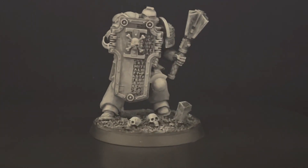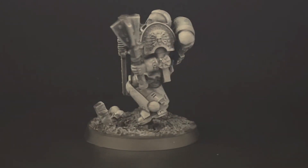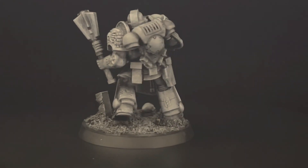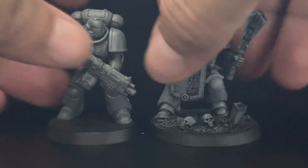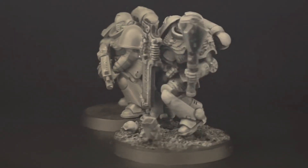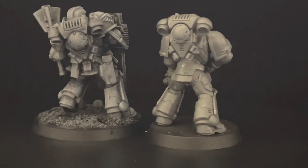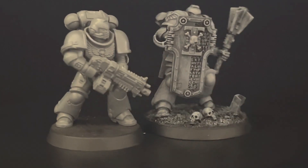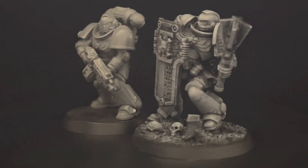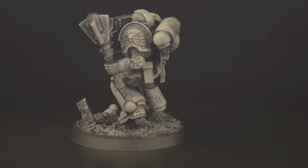Hello guys, this is one more video of conversion true scale — in this case a Deathwatch Primaris. I try to give him a very action pose. I'm gonna compare him right now with the regular plastic GW model that comes from the same sprue, from the same box. This is the way he fares with a Primaris — I upscaled the Deathwatch model that you guys see over here. Very happy with the pose, tried to make a very action-driven pose.